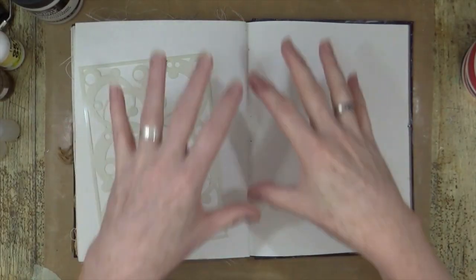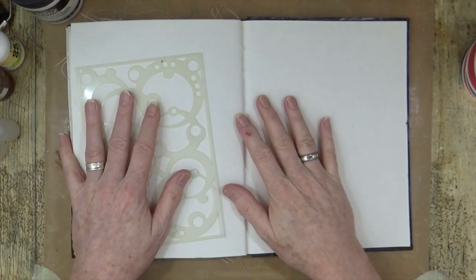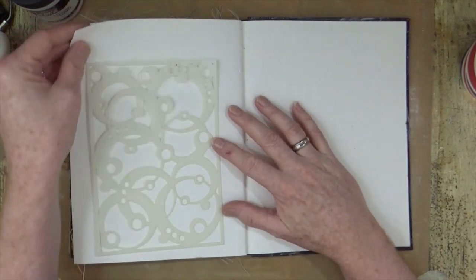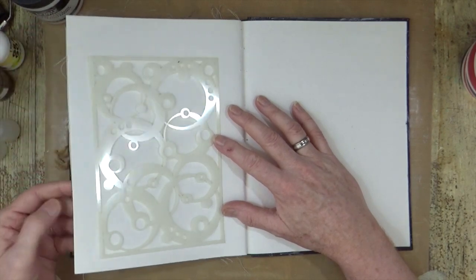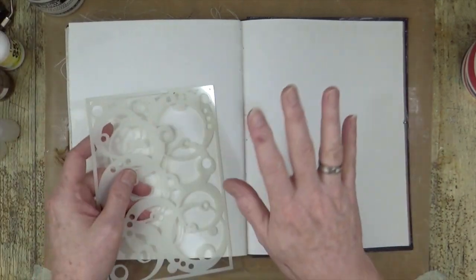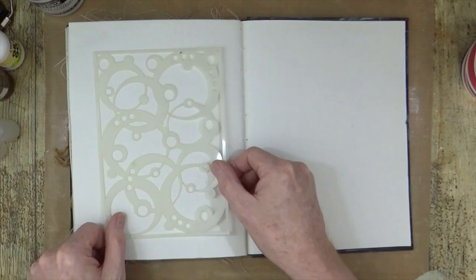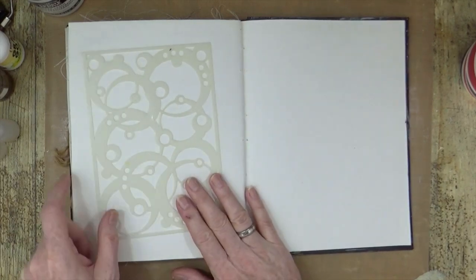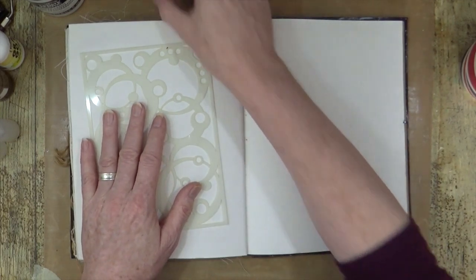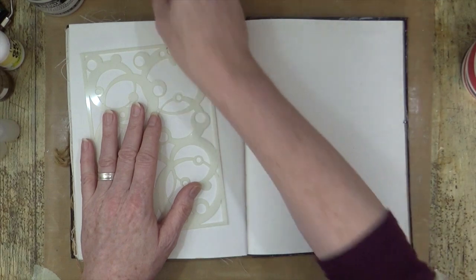I've zoomed out quite a distance so you can actually see my entire desktop. This is the spread I'm going to be using in the journal. I'm using one of the cloth pages — the white, watercolour-y cotton rag kind of page — and I'm going to be working on this side. I'll probably create something a bit later on on that side. I'm also going to be using my Nucleus stencil. I noticed last time I did any video it was slightly mushy and fuzzy, but I think you should be able to read that.